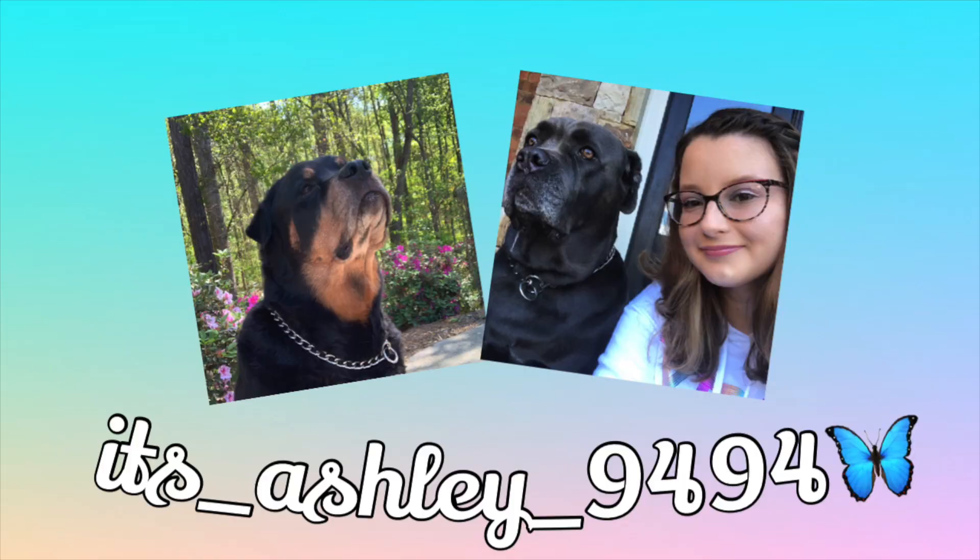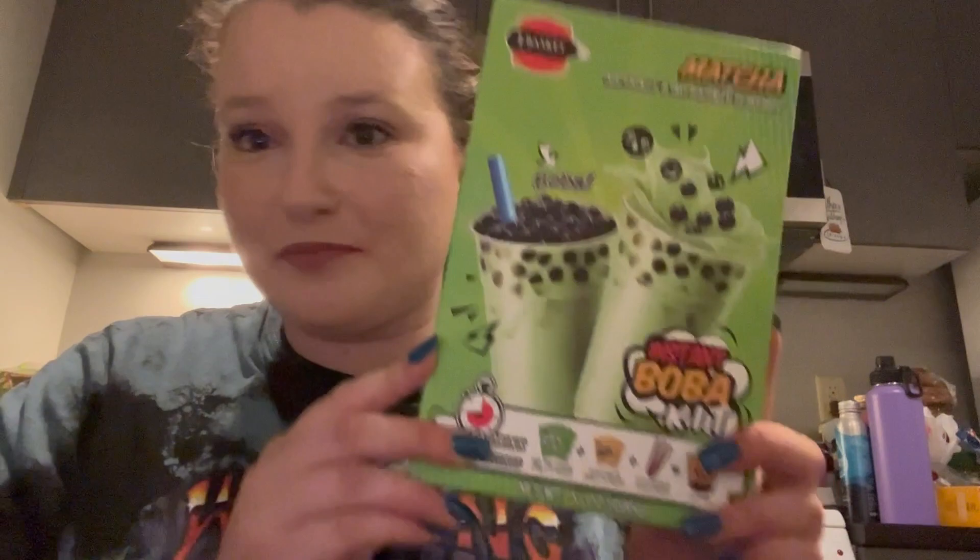Hi guys, it's boba time! What's up you guys? It's Ashley, long time no see. The other day I was in the grocery store and I found this item and I thought it was really cool because I love boba. It's instant boba. Let's try it.